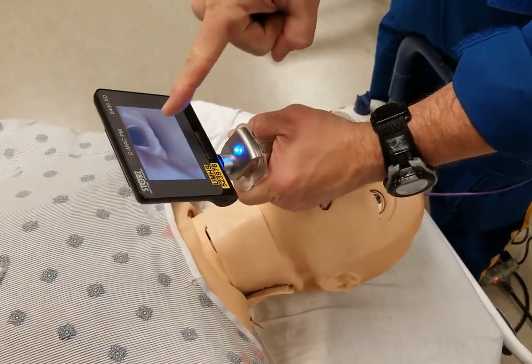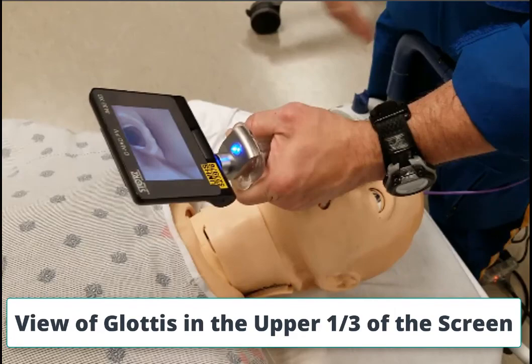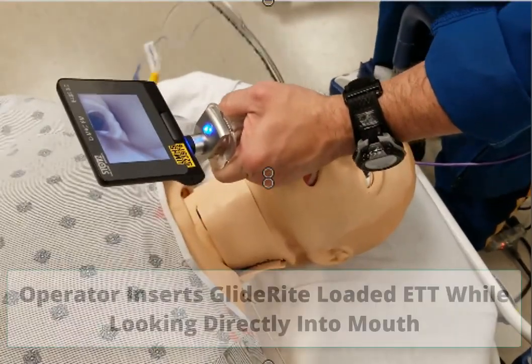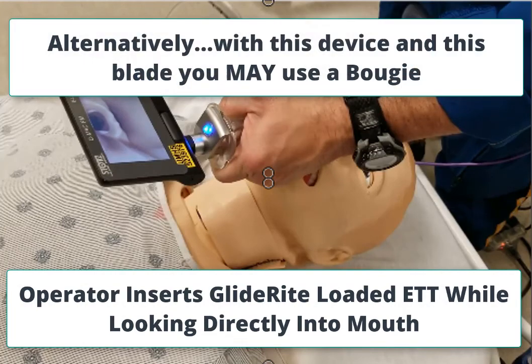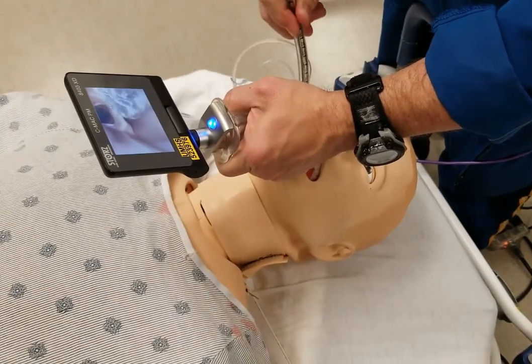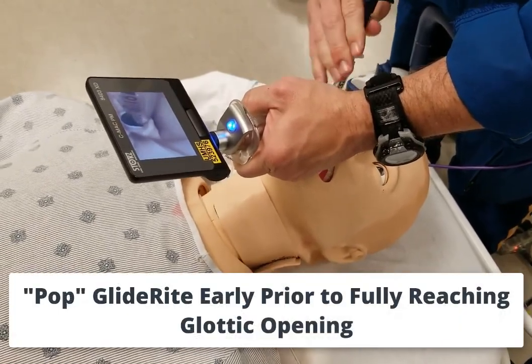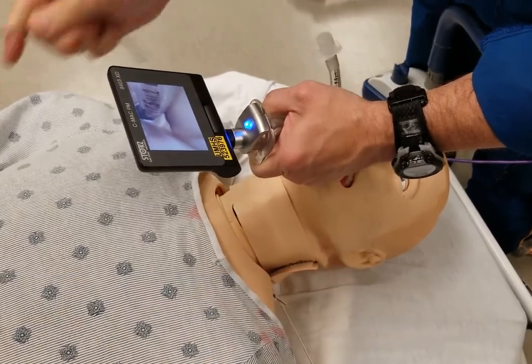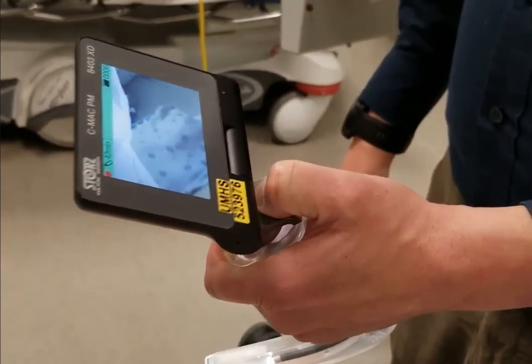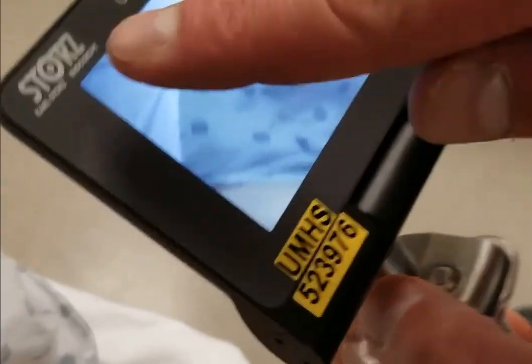Thank you. The other thing they talked about was popping the stylet earlier. So I'm going to make sure before I go in, I'm going to hold this down until I see that red record button in the upper left and my green button is flashing — it's turned from blue to green.